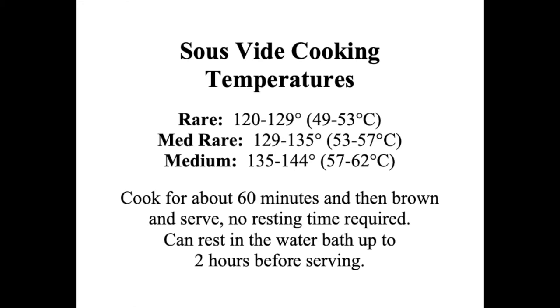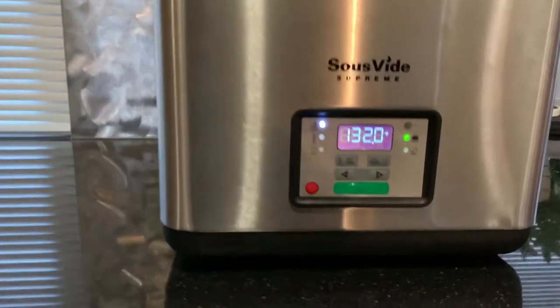In my house we like 120 to 125 degrees for fillets, New York strips, or sirloins, and 125 to 129 degrees for rib steaks. Today we're going to cook at about 132 degrees because that's what our guests like.